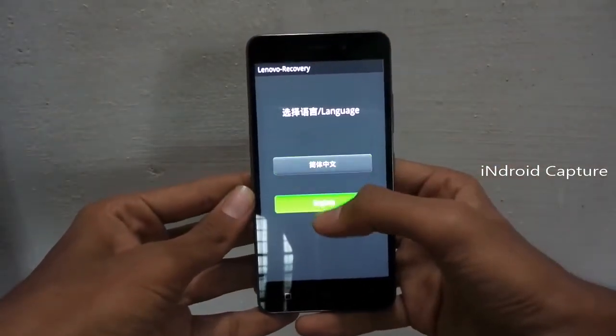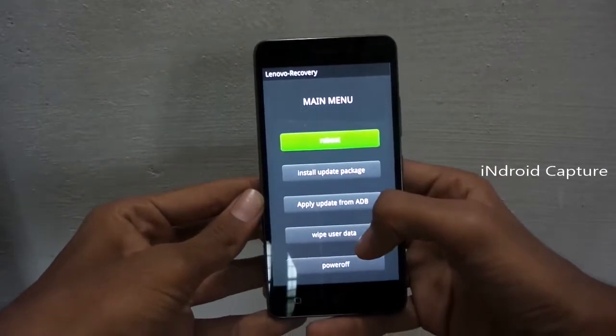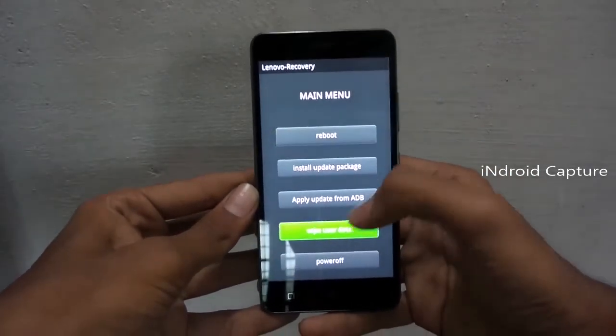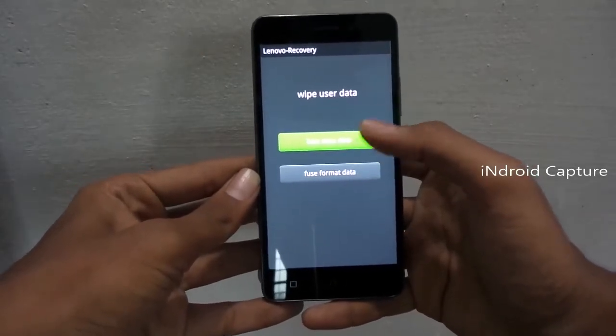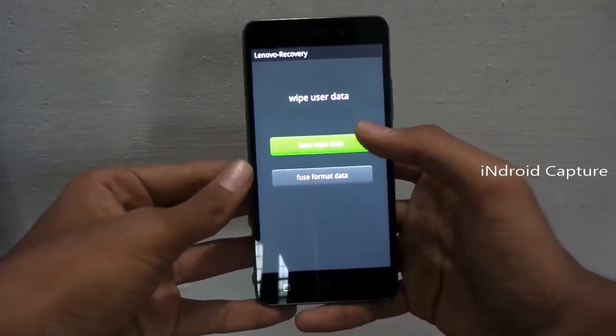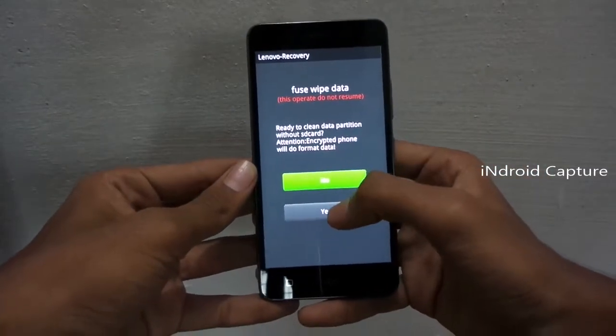Tap on English. Tap on Wipe User Data. Then select the first option — Wipe User Data — and tap Yes.